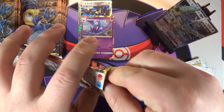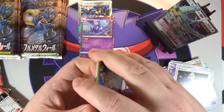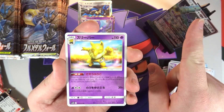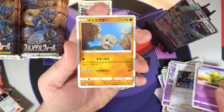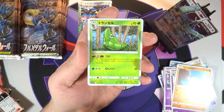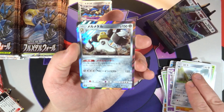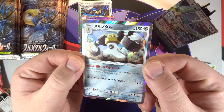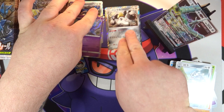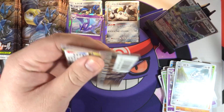If you would like to check out the translations for SM10 Double Blaze, I will link the translations video right up here in the corner. In this next pack, still nothing major - about halfway through the right side. We've got a Metapod, a Lairon, and a hollow Melmetal - one of my favorite hollows in the set, very happy to have that one. I think that's my third one now.